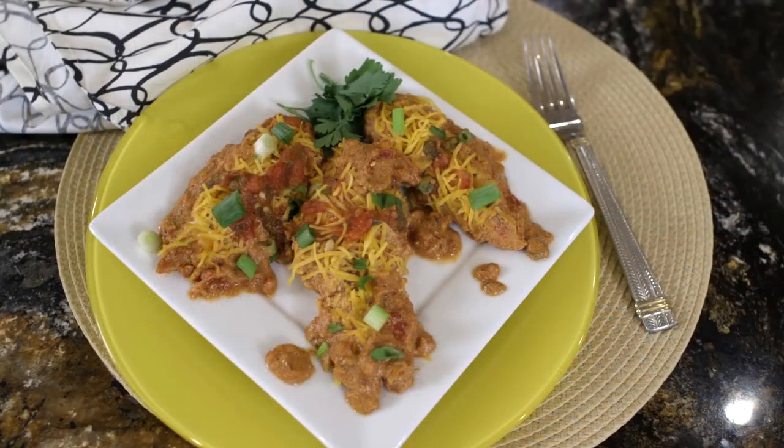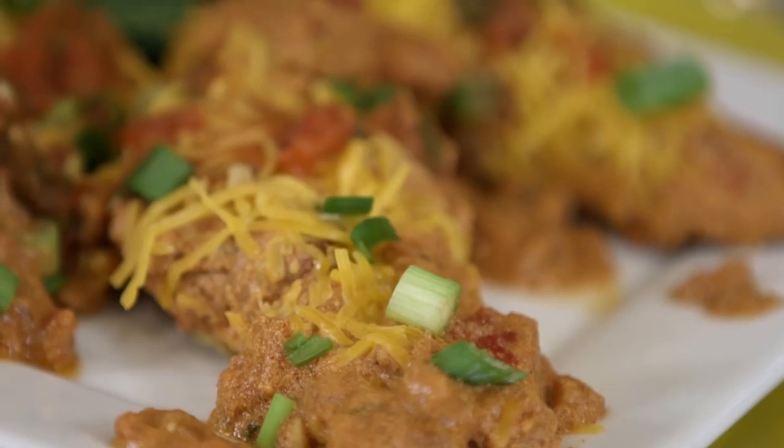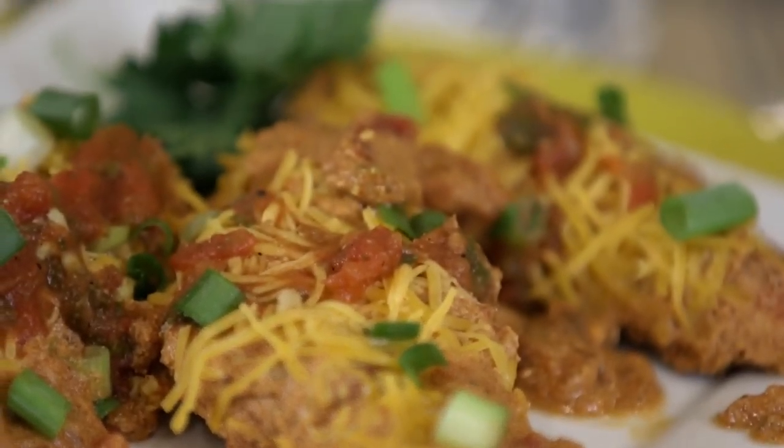Salsa chicken — it's chicken with five ingredients and it's a recipe your whole family will adore with those wonderful southwestern flavors.